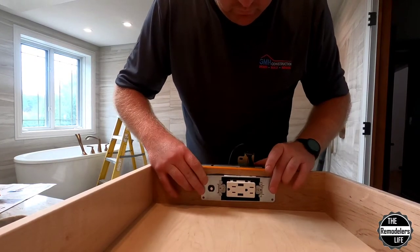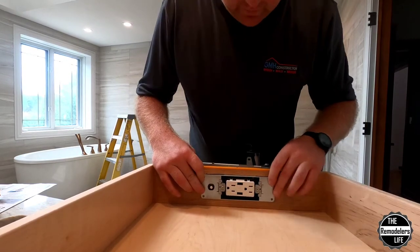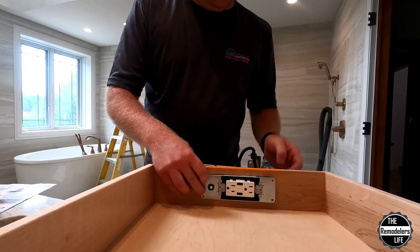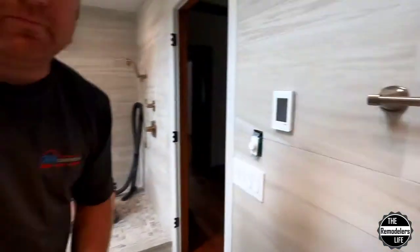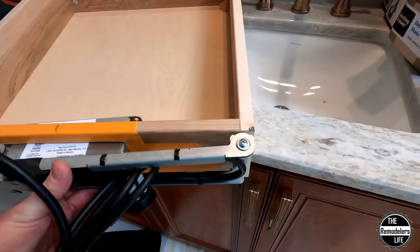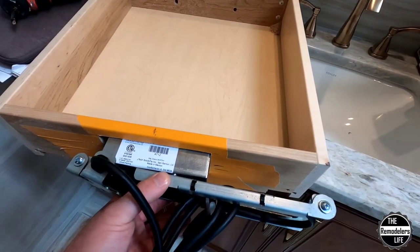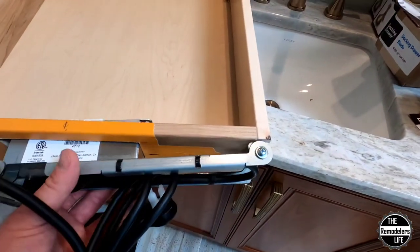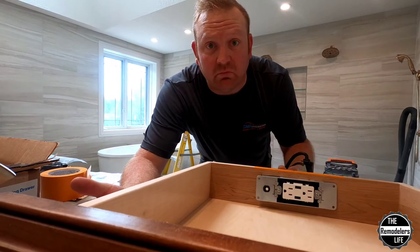Boom — there you have it. The drawer's installed — nice and pretty. You can offset this either way depending on the size of your drawer. I just went dead center because nothing was offset and it still fits in the drawer space. And if the arm needs to go the other way to clear something, I still have room on the other side to clear it. So go ahead and screw this in and pretty much from there we're done.